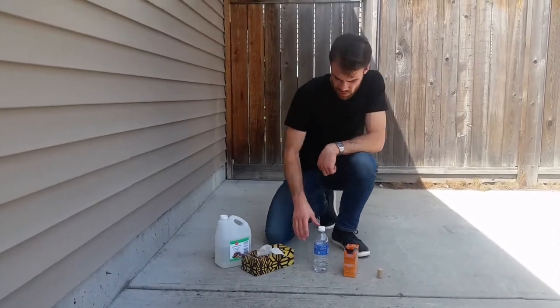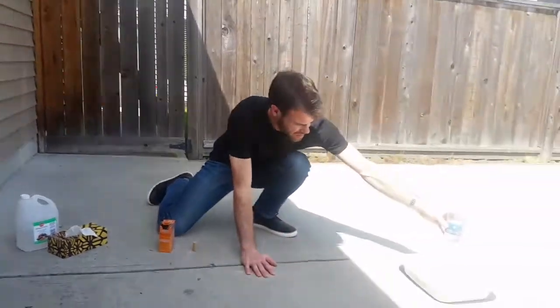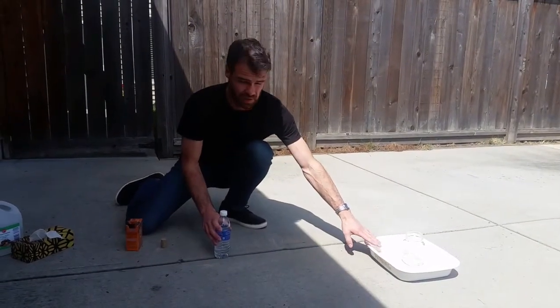We'll also need a jar like this, and the bottle's going to sit on top of the jar. And then just to save a bit of mess, I put a tray down here.